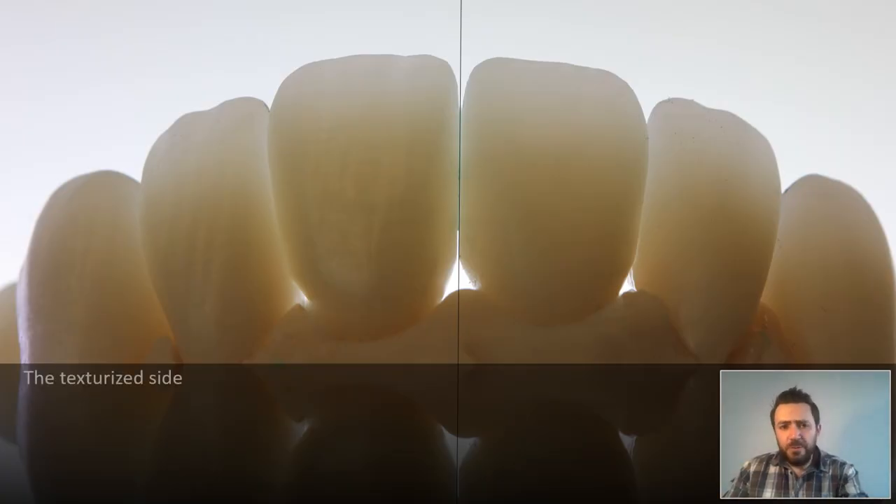One important thing to note: I intentionally do not make much texture on the incisal third. This is very important, because the more texture you create, the more light-reflective you turn the surface. Take a closer look at the two halves of this case — the picture was lit from behind. I took this picture before continuing to texturize the other side to show you that the more texture you put on the surface, the more you increase light reflection and consequently reduce translucency. So keep texture light, especially on the incisal third where a high degree of translucency is important to make a monolithic crown look as close to natural as possible.